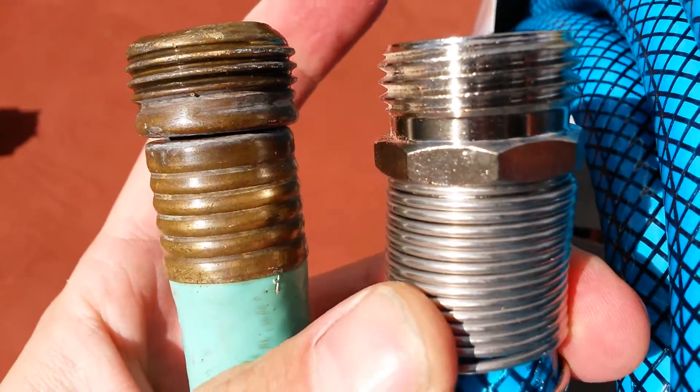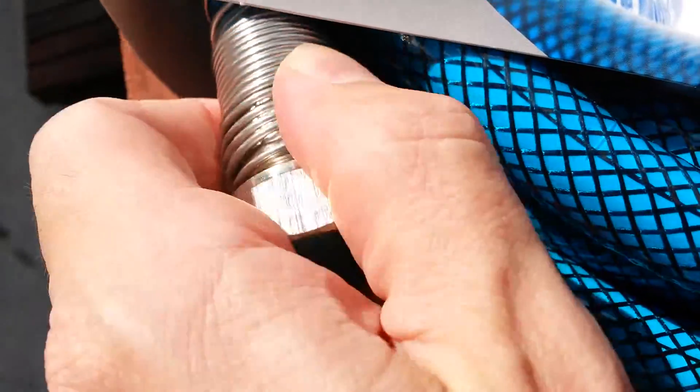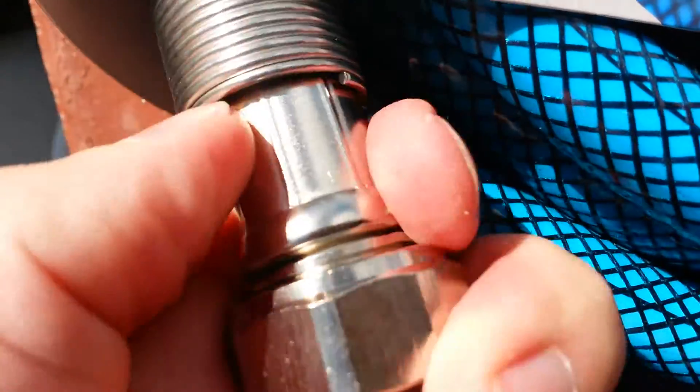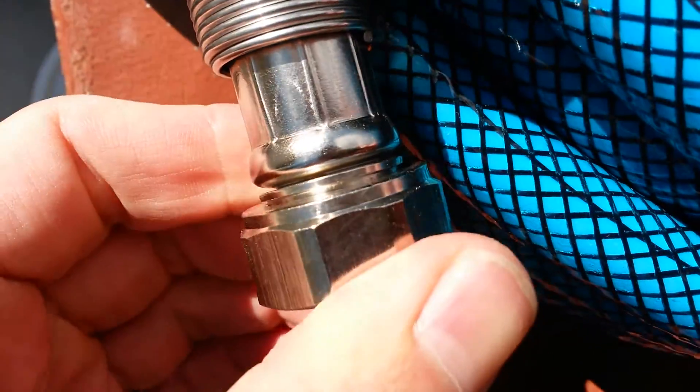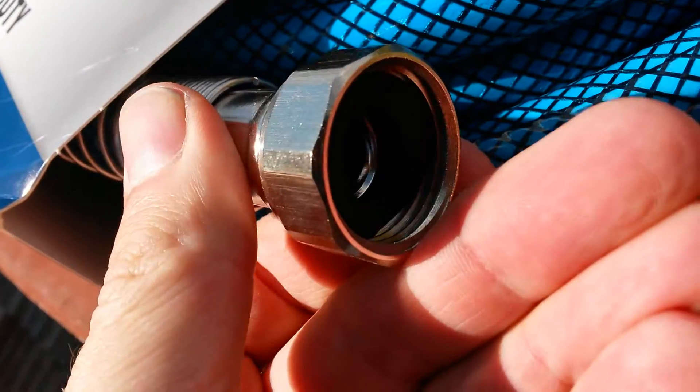Otherwise you can get a cheap hose and put better ends on it, but then you end up with hose clamps and stuff. I would always recommend getting an upgraded hose if you're full-time RVing. If you're just a Weekend Warrior, by all means just get something cheap. But if you're going full time, get something that's made well and is going to last.